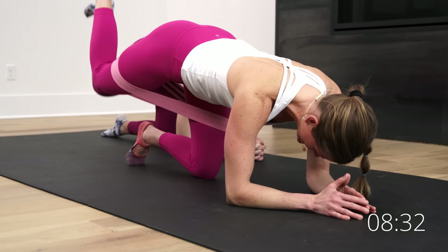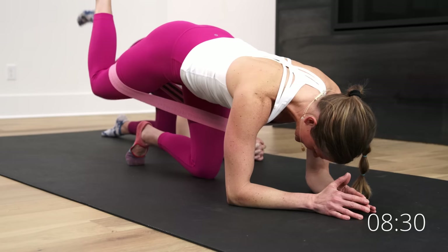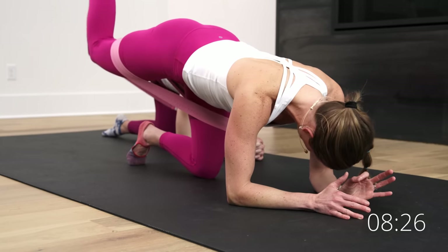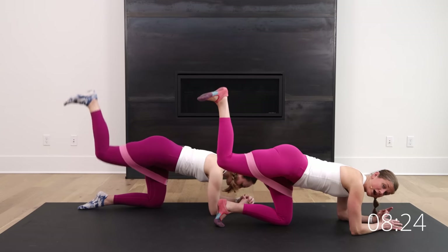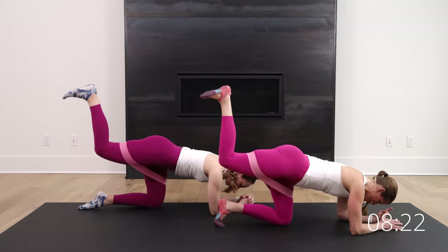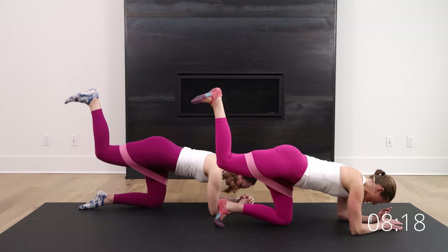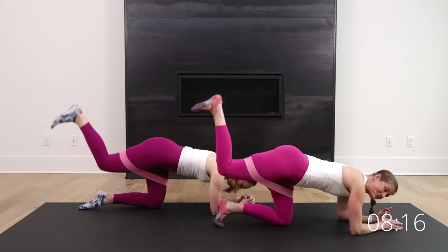Start to feel the burn? Stay with me. These fabric bands are awesome — they're a little bit thicker and have grippies on the inside. So if you find the band flipping or rolling up, we'll link these ones that we're using below this video. Stay with me. Five, four, three, two, and one.